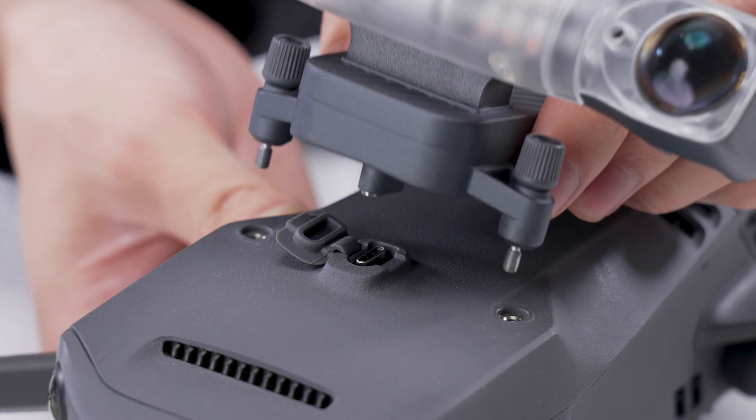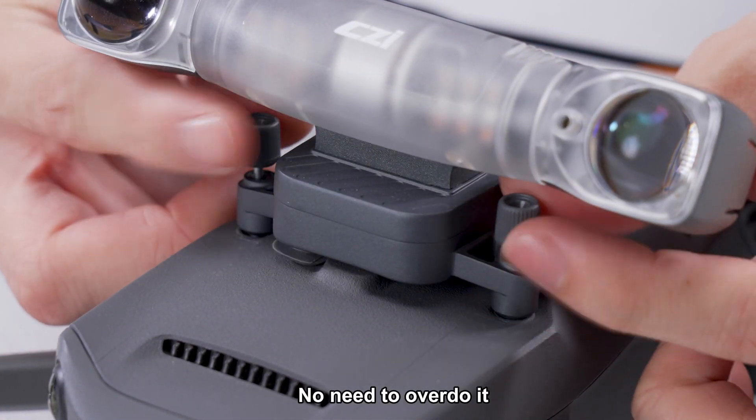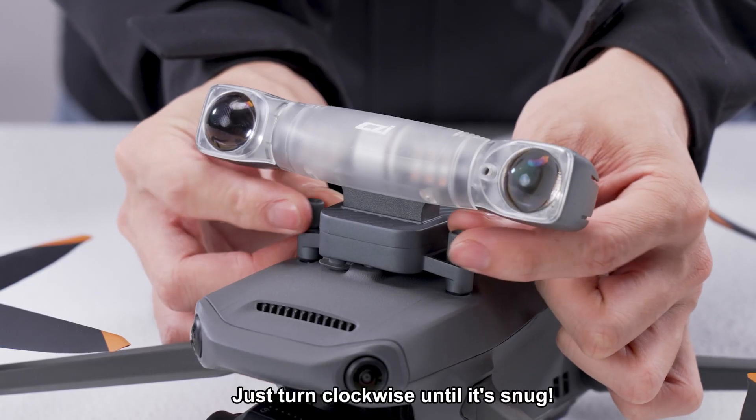Next, installation. Slide it into the mounting slot and tighten the screw by hand. No need to overdo it — just turn clockwise until it's snug.